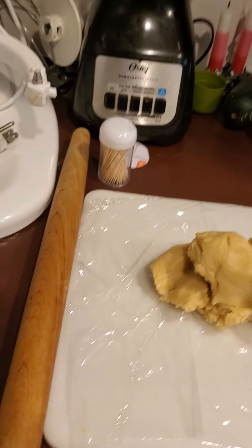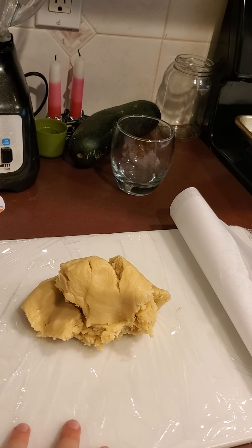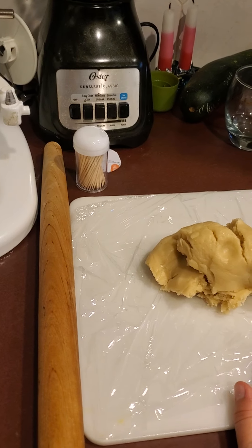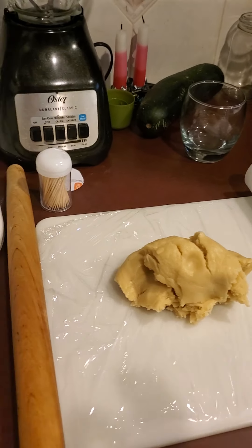While my dough was chilling I grabbed a rolling pin, a cutting board covered with plastic wrap, and a piece of parchment paper. I like to sandwich my dough between plastic wrap or parchment paper so it doesn't stick — parents, this makes it easier to roll out without using a bunch of flour. I rolled out about half my dough to my desired thickness, roughly a quarter to an eighth of an inch — not so thick it'll be too chewy.